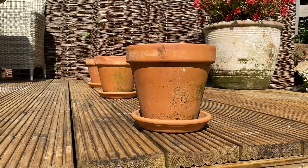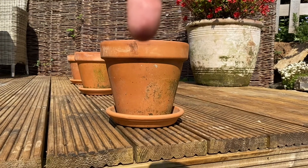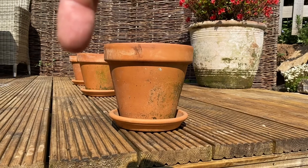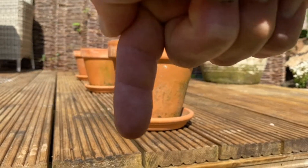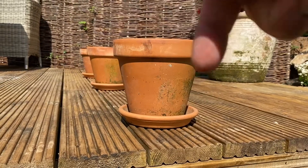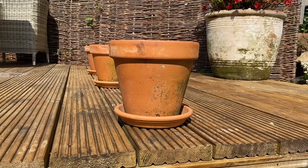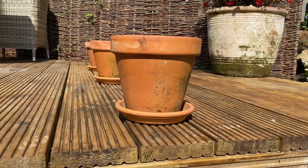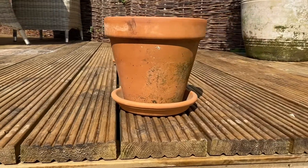Obviously the nearest one looks much, much bigger than the smallest one in the background. If you run a little line across from this pot, you can see just how much smaller the other ones are. Also look at what's happening to the decking planks — how they're getting smaller as they go away from us. And as I move across, you can see how that adjusts with my viewpoint.